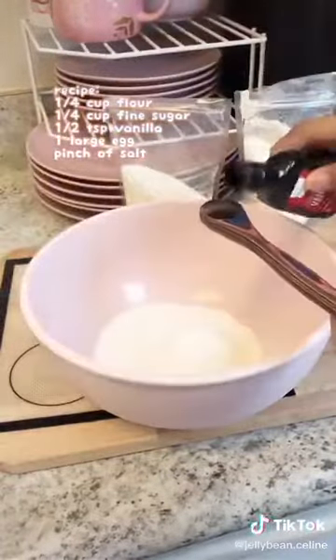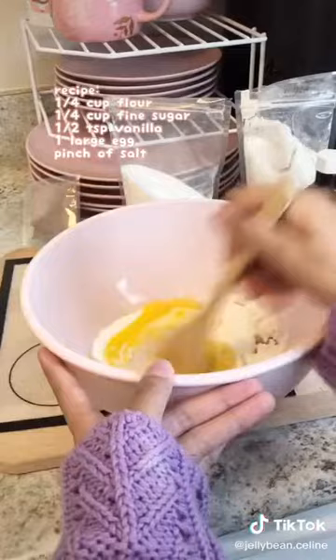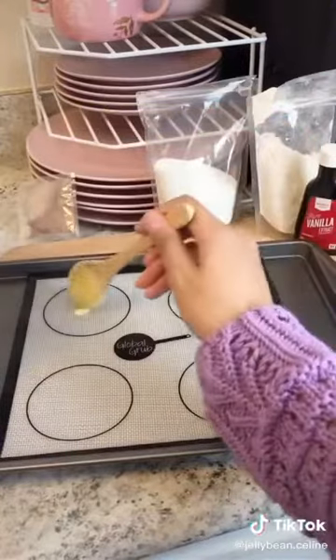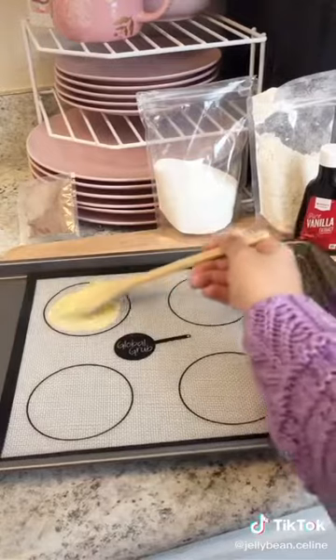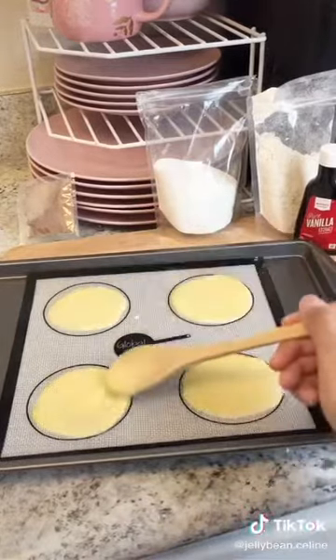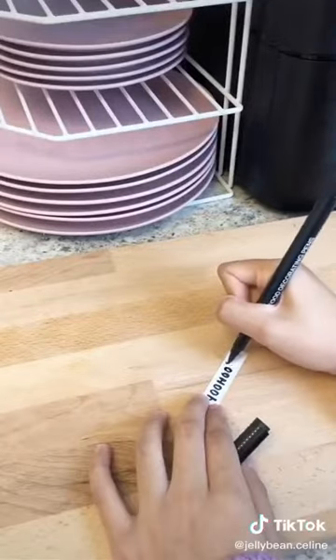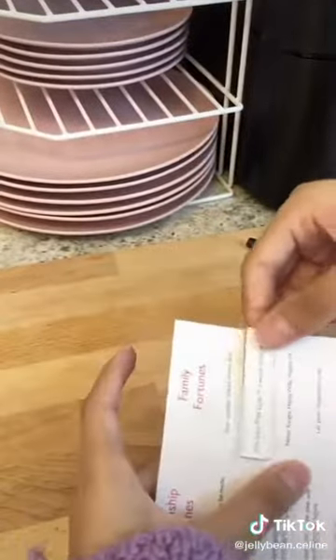It basically comes with everything you need. The recipe is on the screen and I'm pretty sure most of you have these ingredients — it's very very simple. You're going to need a silicone mat and then spread a really thin layer into a circle. Put that in the oven and then you can work on some fortunes.